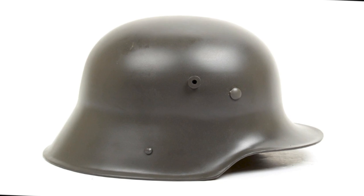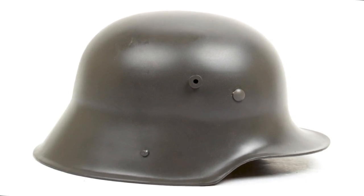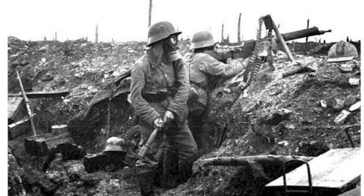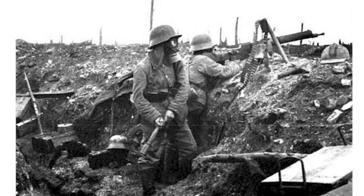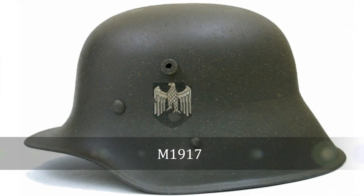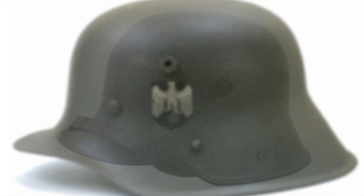Made from a manganese silicon nickel steel, which is much harder than the Brodie helmet which was made of steel, the M16 was finally completed in February 1916 and first distributed to the troops at Verdun — a marked improvement for the troops. The M1916 went through several changes during its early life, mostly with the chin strap arrangement and the internal liner system, resulting in the M1917 and the M1918 helmets.